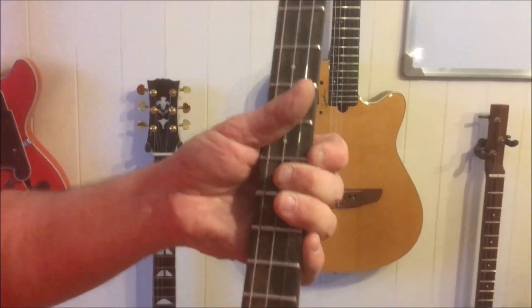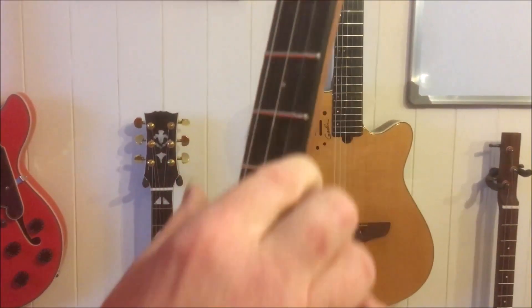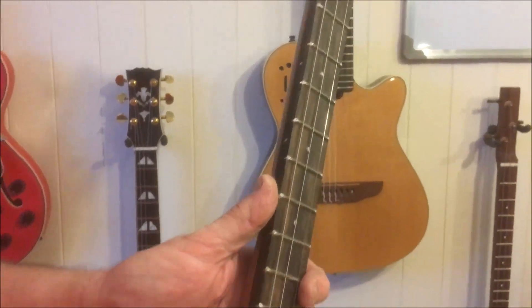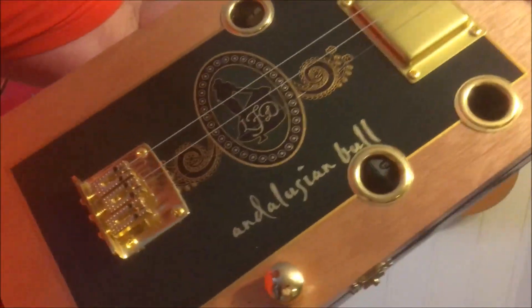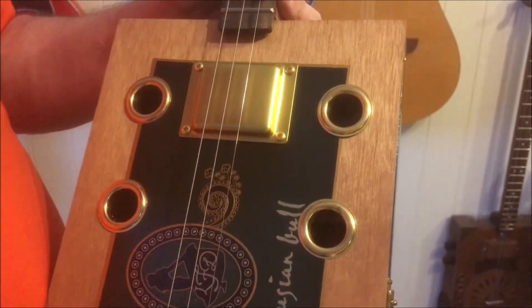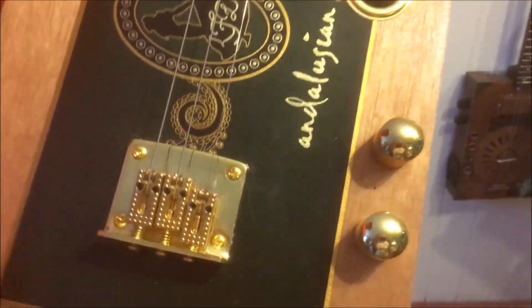The fretboard is exotic ebony and the frets are Jescar medium jumbo, I guess. Front and side dots. A traditional Andalusian bull Dominican box and a USA humbucker, with sound ports and volume and tone control, and an adjustable gold bridge.